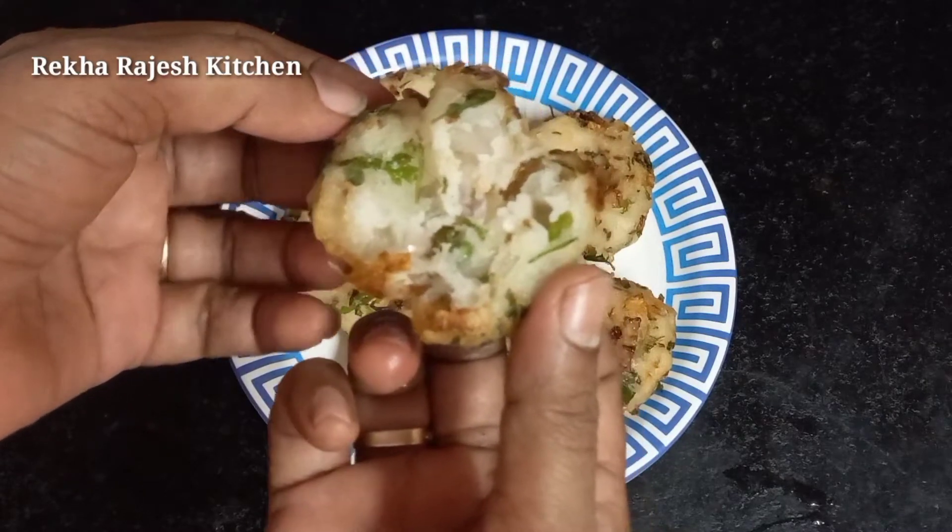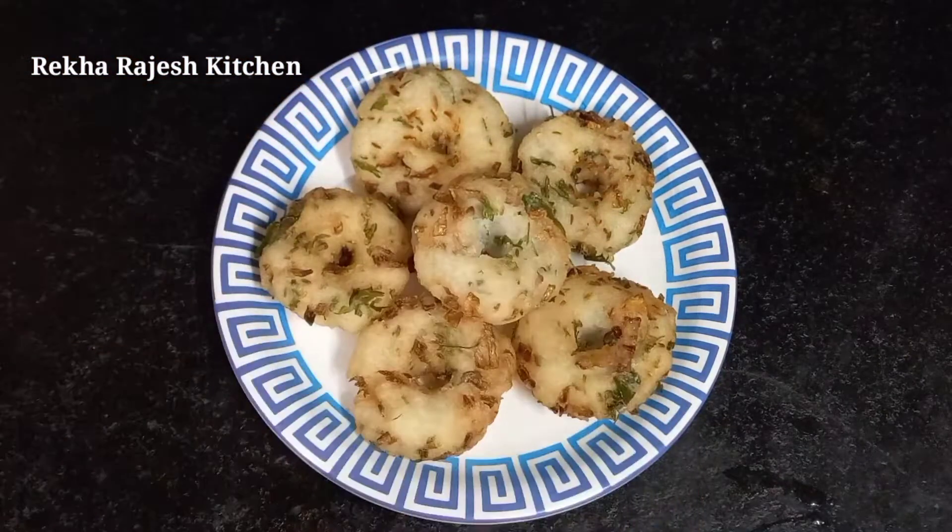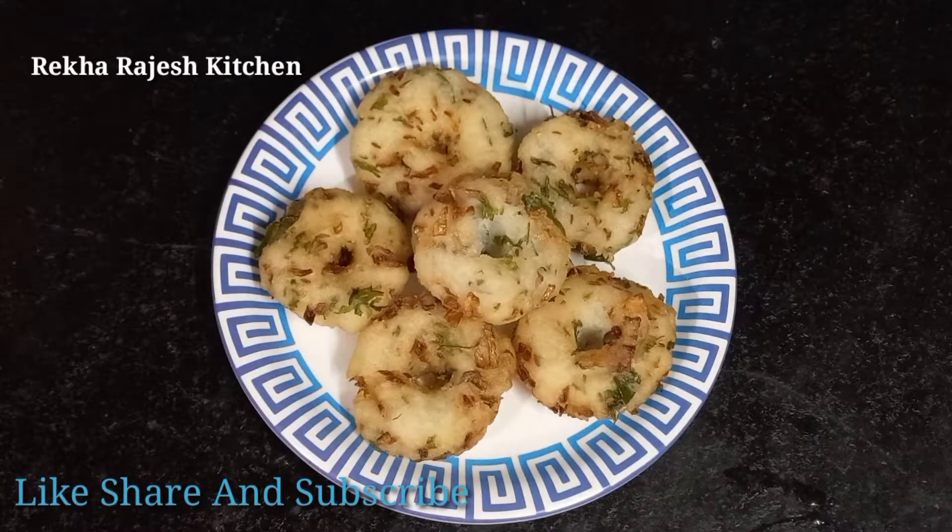If you want to try it, please like, share, subscribe, and click the bell icon. Please comment and we will see how it is.